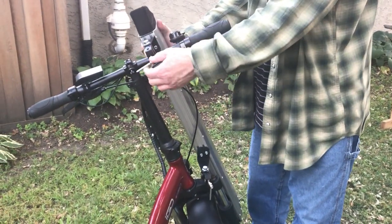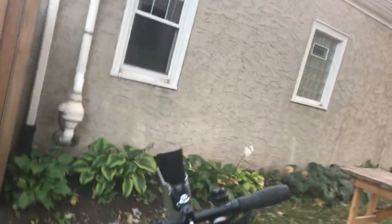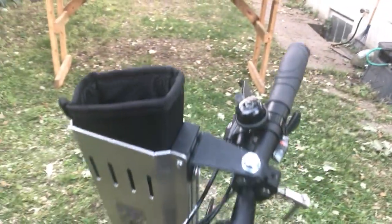To remount it, you just lock it to the handlebar and then lock it to the fork. Then you put your shotgun barrel first down here so the stock will be out on top. And that's it.